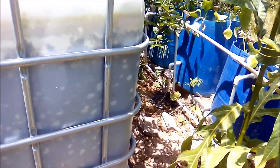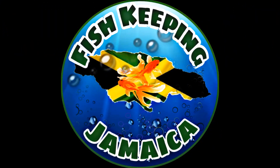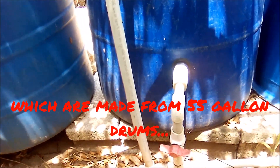Hi everybody, welcome to another episode of Fish Keeping Jamaica. Today I'll be talking about bulkheads and plumbing. I have over 17 ponds, all of which are connected with the exception of the 250-gallon right totes.